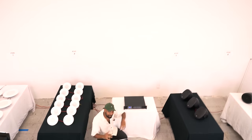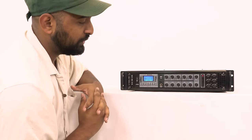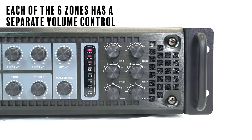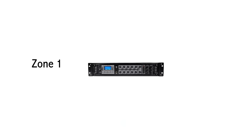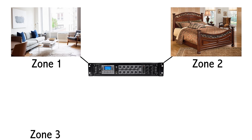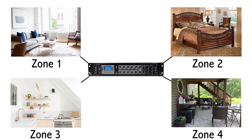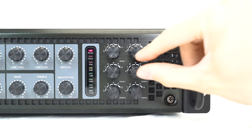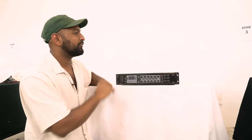We set up a demo to show exactly what I'm talking about. We have a massive setup here with four different zones. This is a six-zone unit — each of the individual zones has their own volume knob so you can control them independently. Zone one could be your living room, zone two your bedroom, zone three the kitchen, and zone four your patio, each with independent volume control.